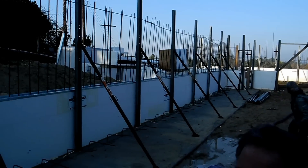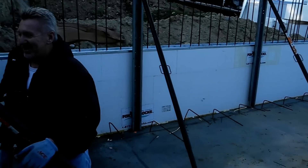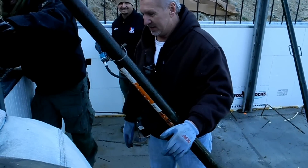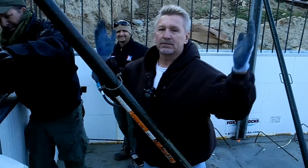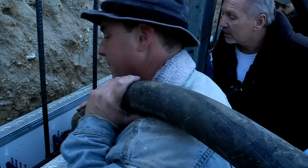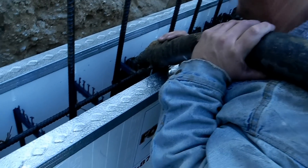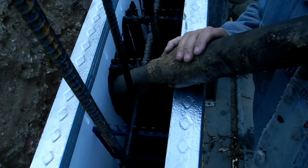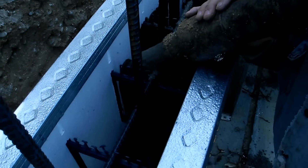We're in Yorba Linda on a Fox Blocks job. These guys are doing a fantastic job. That's Dan the Popper — say hi, Dan. We got a little concrete being placed. Chris is running the hose today.